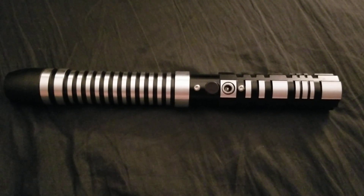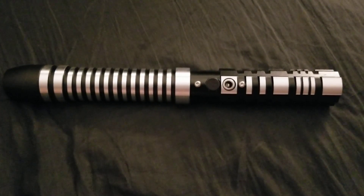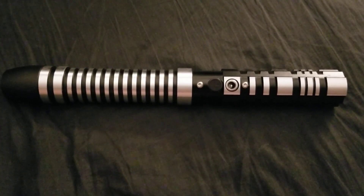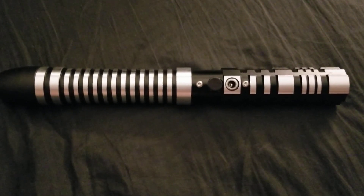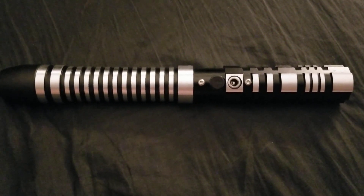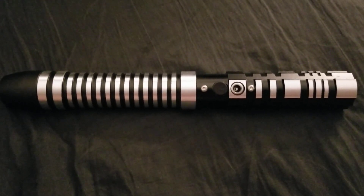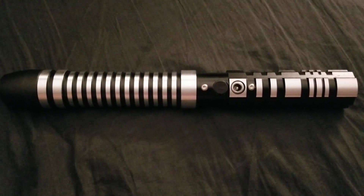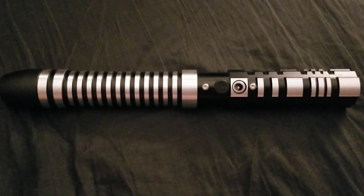I'm asking for help. I received this saber tonight and this is supposed to be the Ghost, which is a saber you've seen perhaps for sale on eBay or Amazon. That's a specific type of hilt, of which this is very similar, but it is not that hilt. This is something new.